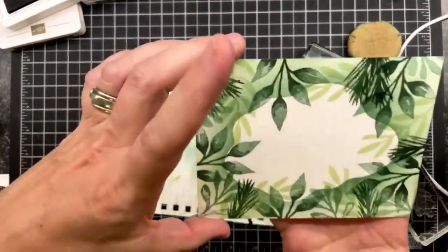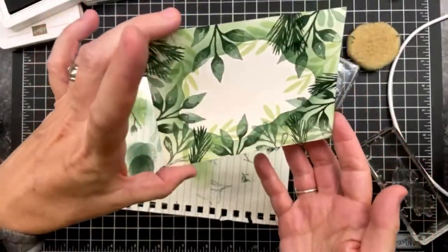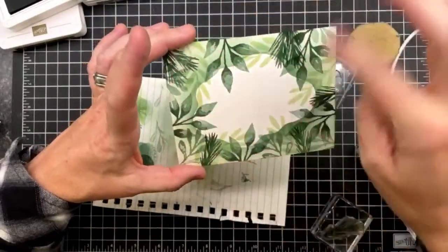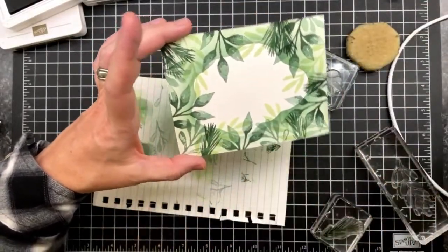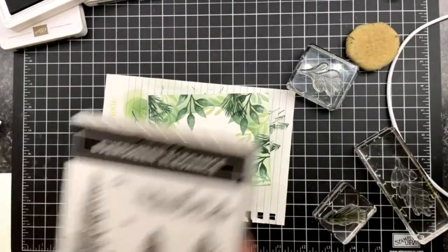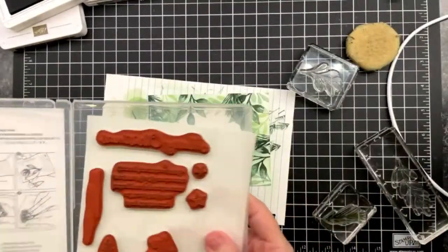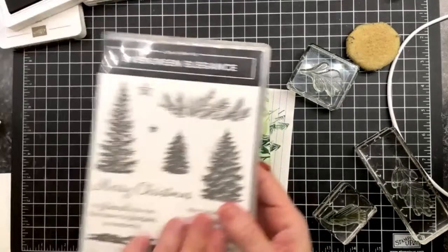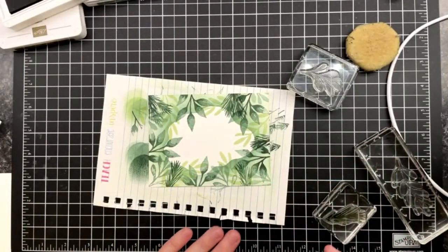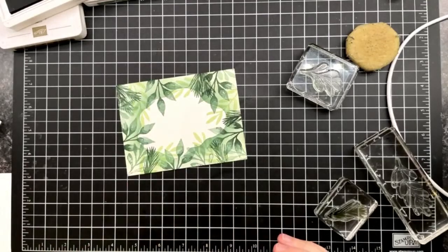Some of them I'm doubling up — do you see that jungle look? Isn't that gorgeous? I want a DSP that looks like that. So we've got soft seafoam, soft succulent, and evening evergreen on our shading, and we've used all those same colors for the stamping — it is quite beautiful. For the sentiment I decided to go with 'friends like you that make the season so wonderful' from Evergreen Elegance.